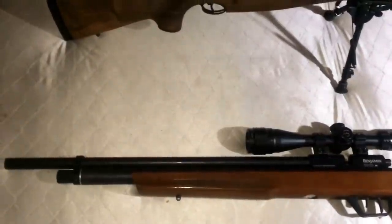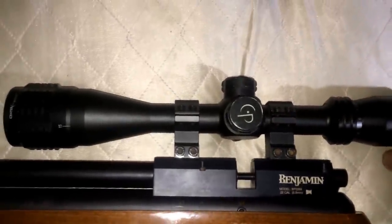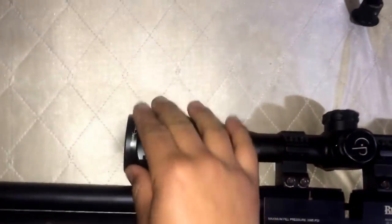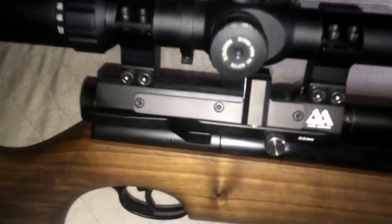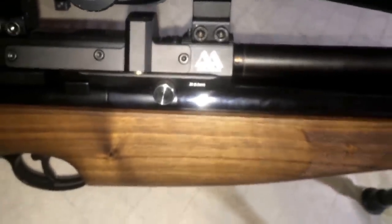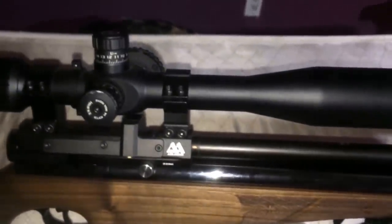If anything, I'd recommend the 25 caliber instead. I'm going to be using a Centerpoint 4-16x40 scope — it's adjustable with an illuminated reticle. My Air Arms has a beautiful walnut stock, beautiful bluing, nice end caps, and adjustable power, which the Marauder does not have easily — adjusting it requires messing with the hammer and spring. I have a Hawke 6.5-20x42 scope on it.